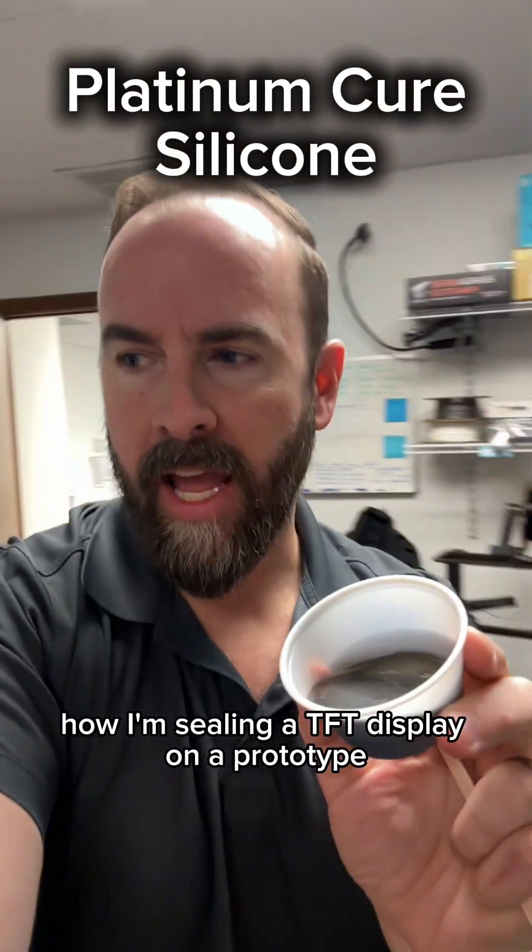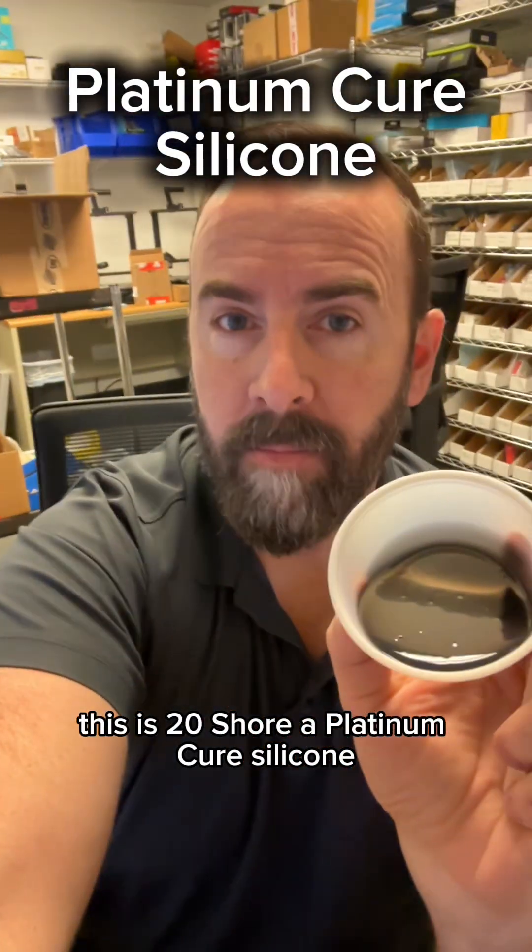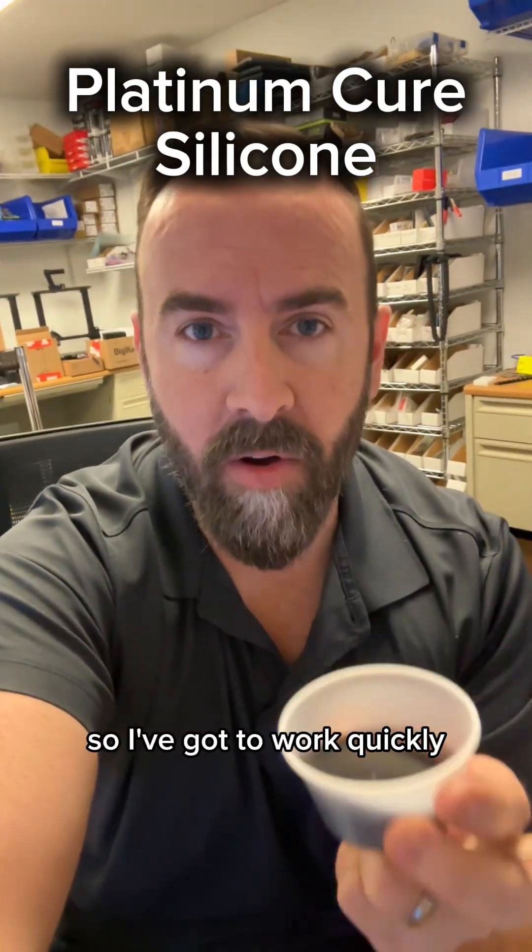I just want to show you guys how I'm sealing a TFT display on a prototype. This is Shore A 20 platinum cure silicone, and it's got a six-minute pot life, so I've got to work quickly.